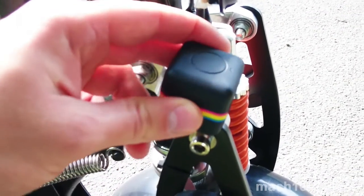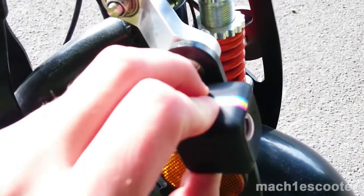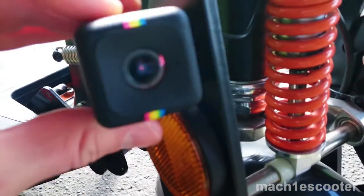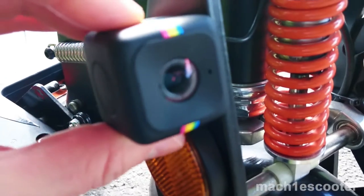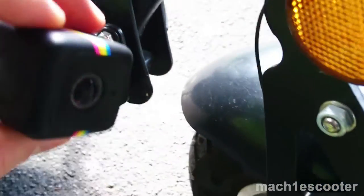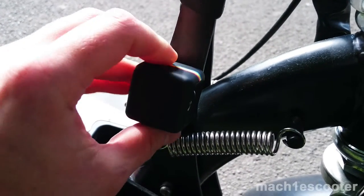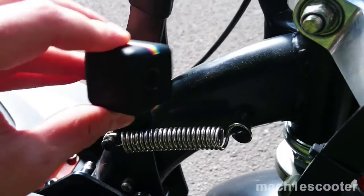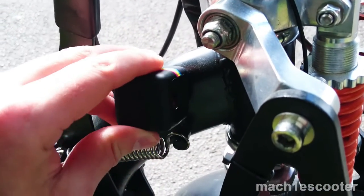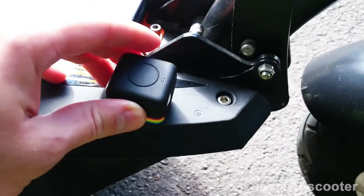This part is not magnetic at all. This part is magnetic, but the surface is not flat — same for this one. You can't obviously stick it on top, and the screws don't help either.